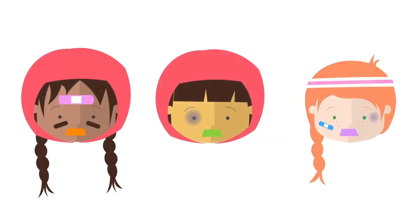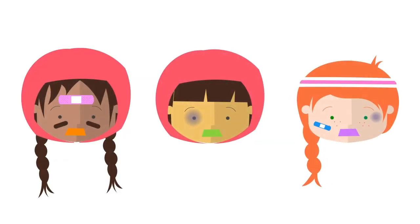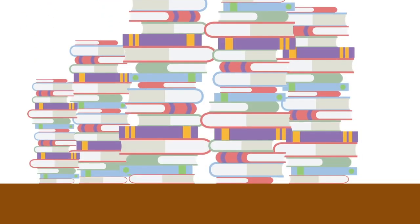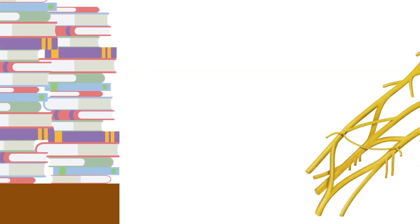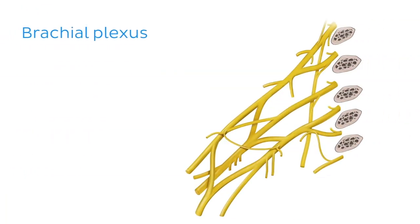Rugby teams are not the only ones who can look a little worse for wear. Anatomy students also sometimes look like they've been through the wars. For instance, have you ever taken a beating trying to memorize the anatomy of the brachial plexus? Here you can see an illustration of the brachial plexus, which is formed by roots arising from the anterior rami of spinal nerves C5, C6, C7, C8, and T1.